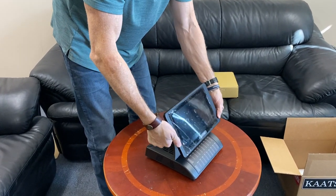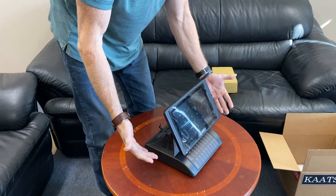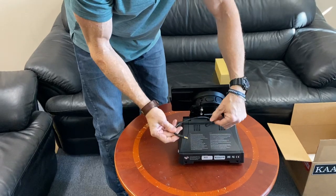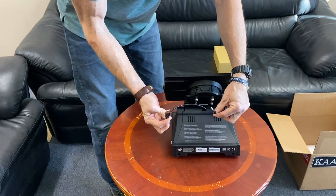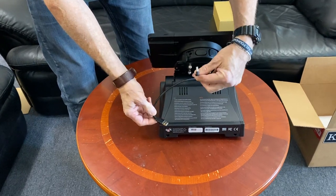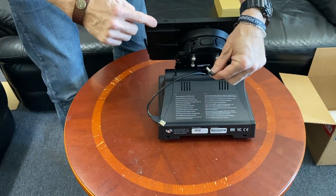You can pivot the tablet like this. In the back, when you receive it, you'll see two disconnected pieces — one is a USB-A and one is a power cord to the tablet.